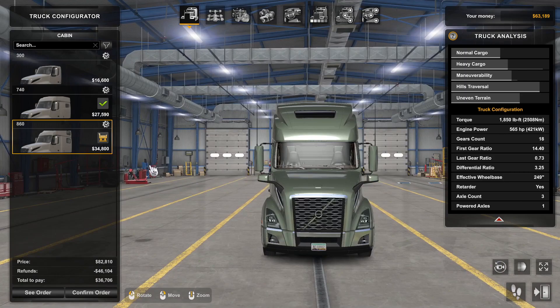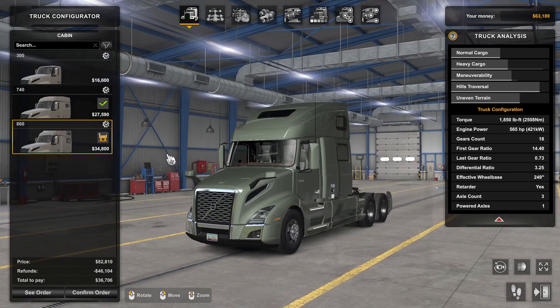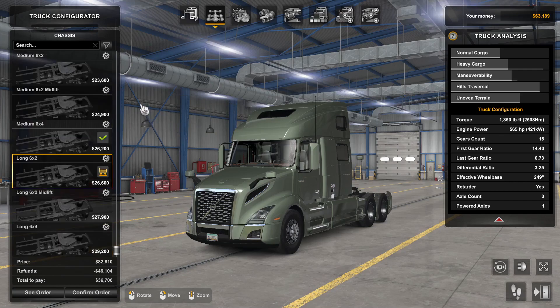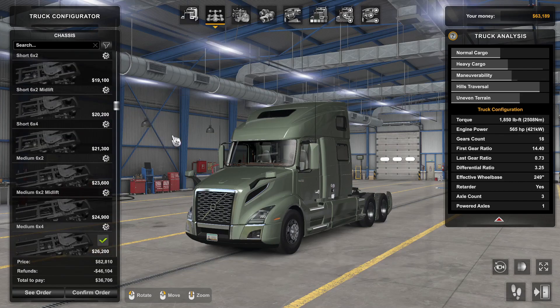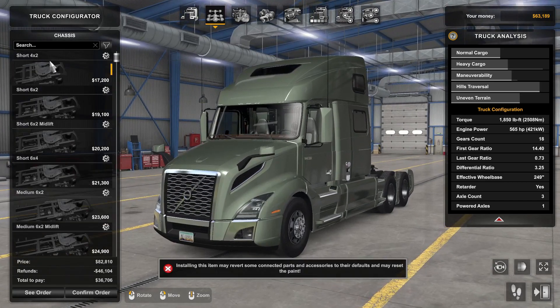I'm not American, and these kinds of trucks would be considered some sort of monsters over here. Probably the military would be involved two minutes after one of these things showed up on a European road. That being said, moving on to the chassis.